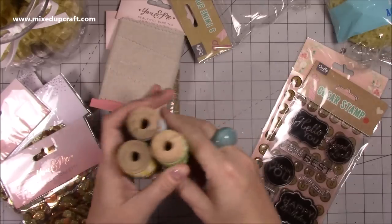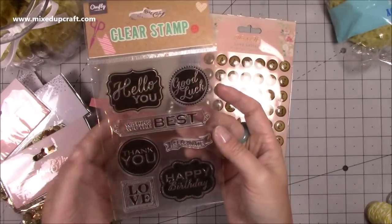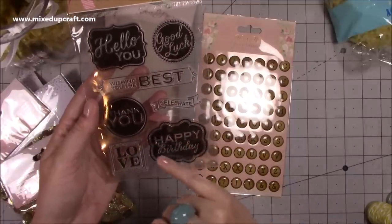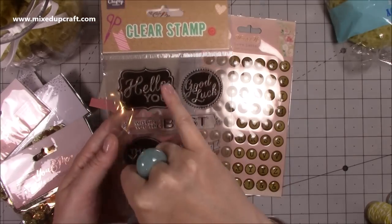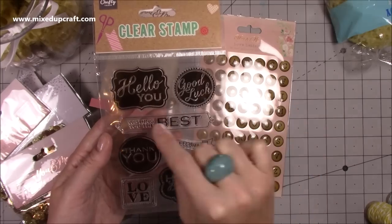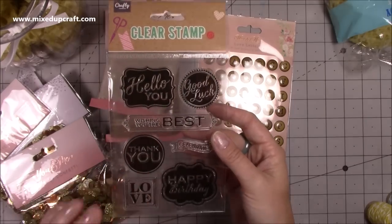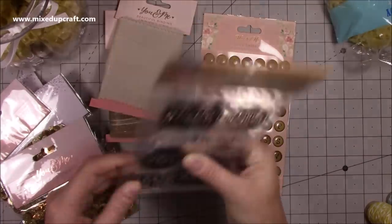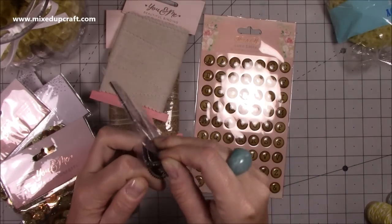Then I picked up this one here - sentiment stamps. You can never have enough! I thought these were really nice, especially that lovely 'happy birthday' where there's an area that will be whatever colour you ink it with and the 'happy birthday' shines through. Same with 'thank you', 'hello you', and 'good luck' - they have that same style. This longer one has 'wishing you the best', 'celebrate', and 'love'. It was 69p or 79p - you can't not buy it for that price.